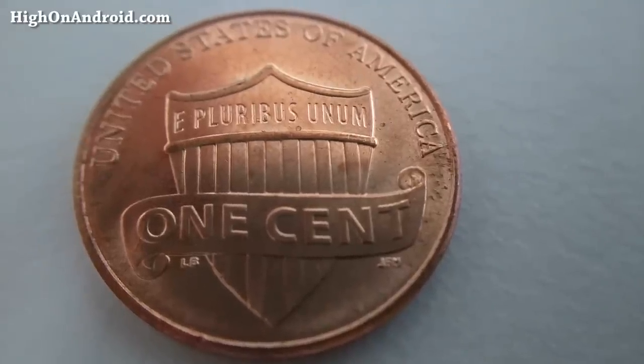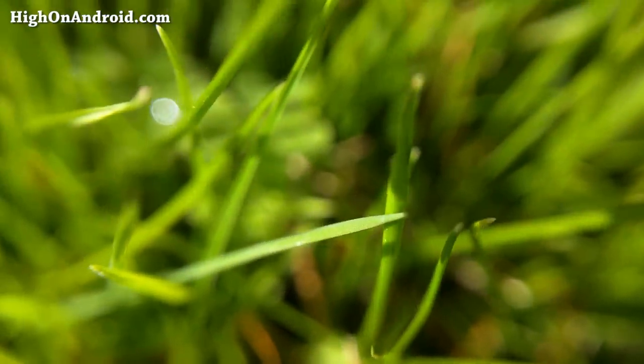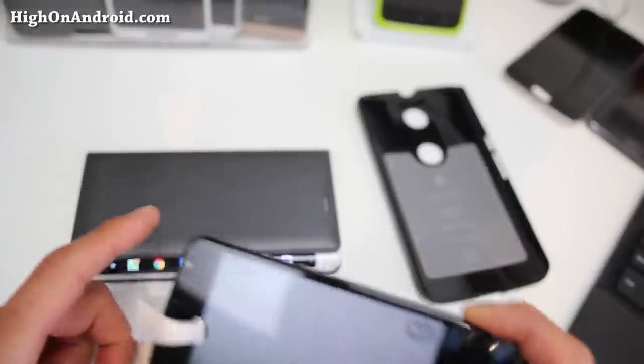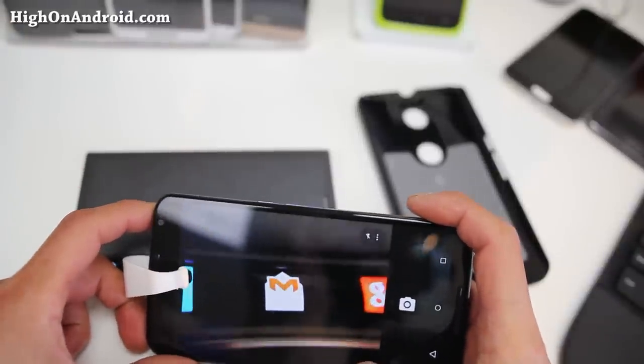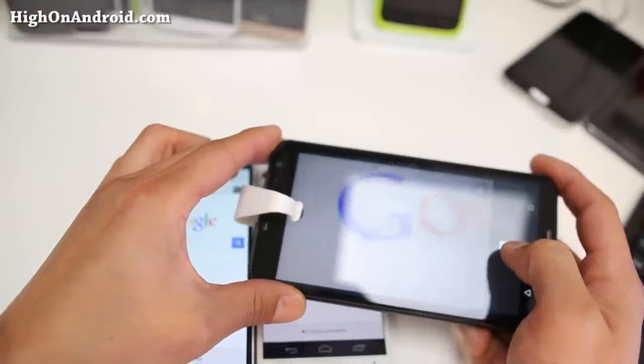That's not all. The macro videos are where it gets very interesting. You can get some excellent close-up super macro videos so long as your subject isn't moving too fast. I'm actually going to start using nice super macro videos for my future videos such as new smartphone reviews.